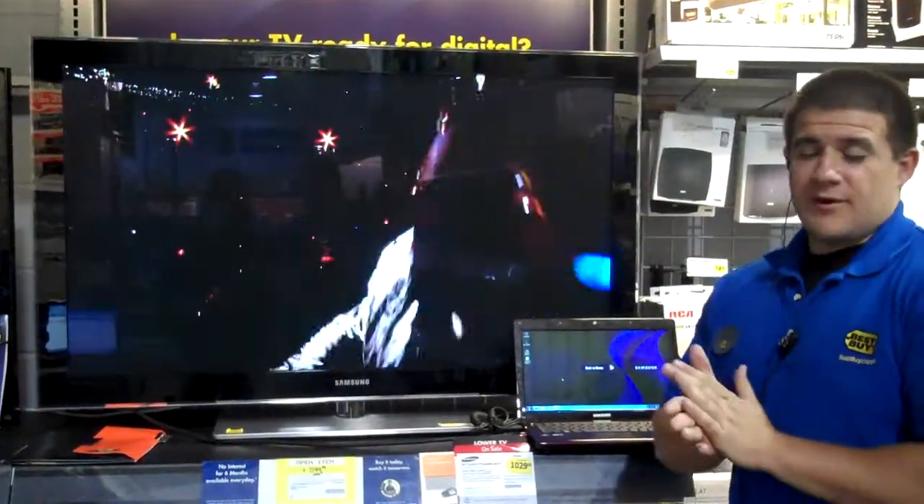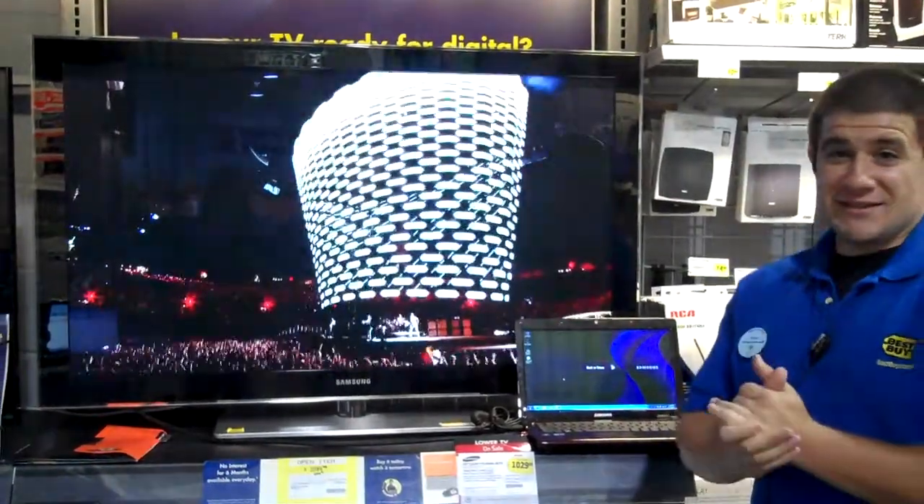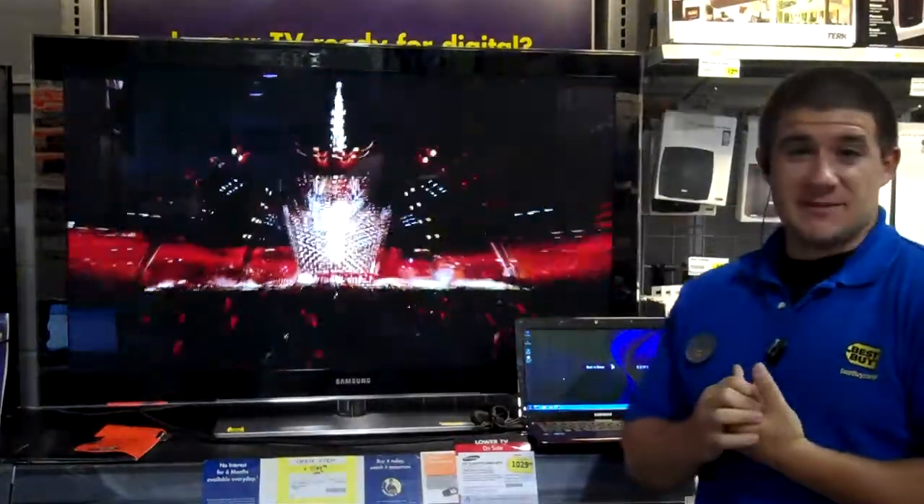Hey, this is Ryan. We're here at Best Buy Store 1036, The Connection. This is another episode of Best Buy TV.